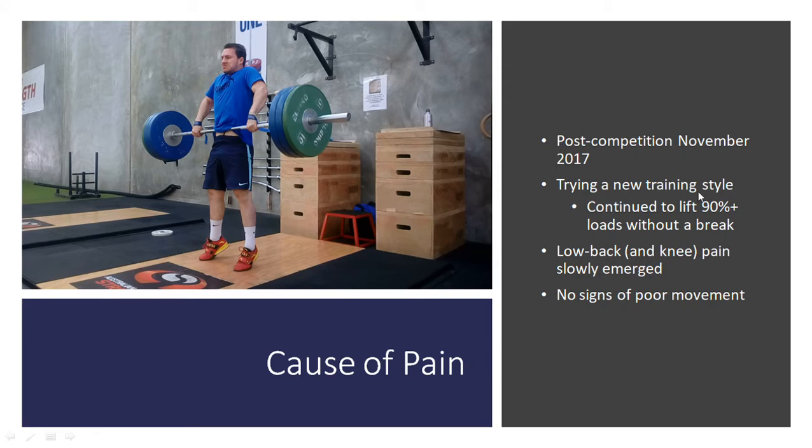After that competition, I decided to try a new training style whereby I used certain exercises to dictate the load on the bar, rather than actually prescribing specific intensities. I didn't plan to continue going really heavy — in a traditional periodization scheme, after an intense competition you would lower the load and intensity and then start accumulating volume, which was my plan. However, during the exercises I was doing I managed to get quite strong quite quickly, and I adapted really well to these lifts, and was actually starting to hit 90% plus. So essentially, I continued to lift heavy loads without much of a break after the competition, even though it wasn't intentional.